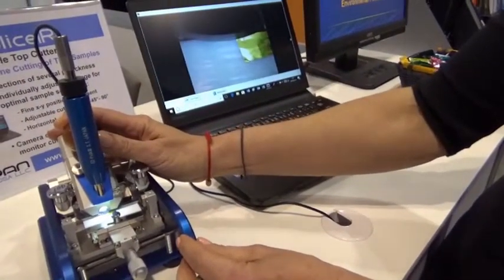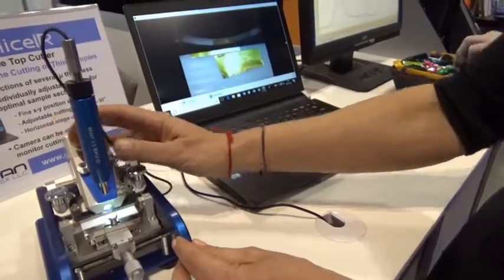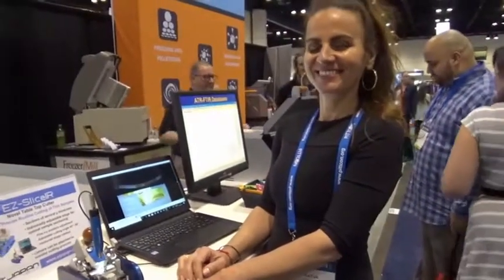You simply press down and pull it over your side and have a nice cut. Here you go.